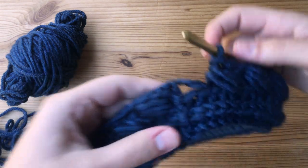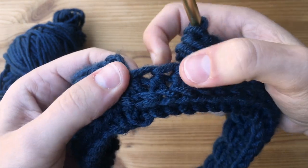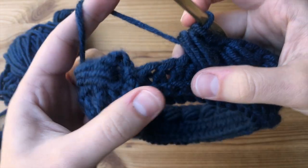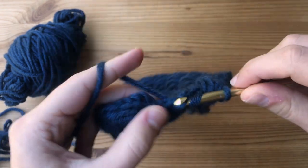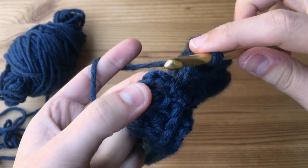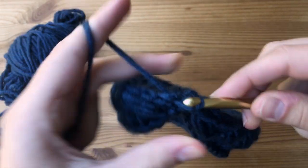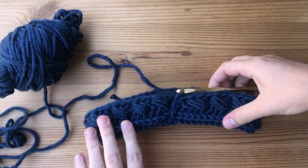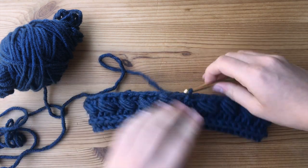We're almost done with that third round. Once we get to the end — for mine I still had two stitches left — so I'm going to skip one like we normally would and make a half double crochet into the very last stitch. Then I'm going to join the round like normal: on the top of that chain two, make a slip stitch. You can see this is where our pattern breaks just a little bit, but this is going to be on the very back of our head behind our ponytail or hair, so it's not going to be seen.